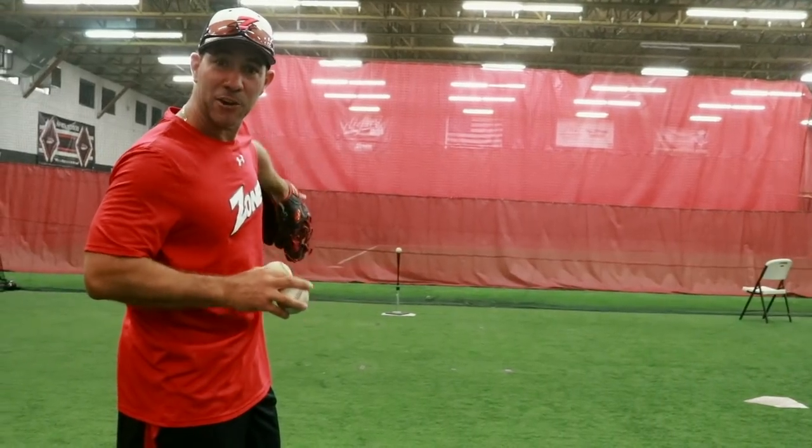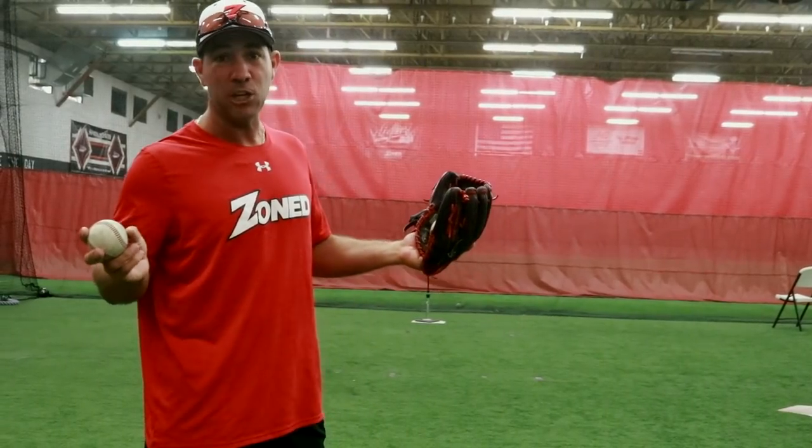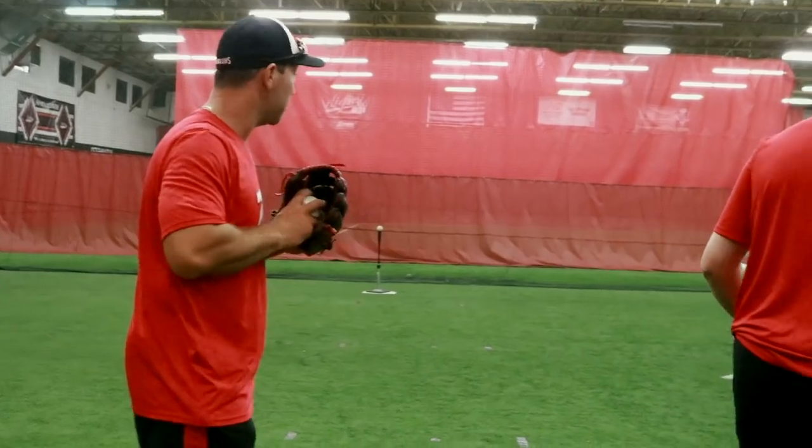What we're gonna do is take two baseballs each. We have a tee and a ball on it — you're gonna have a competition. The coach is gonna say go: one, two, three, go. You're gonna take the first ball, fire it, and the first person to knock the ball off the tee wins. Here we go, it looks like this — on three: one, two, three, go.